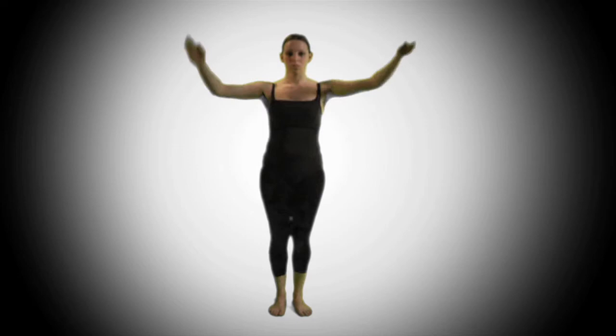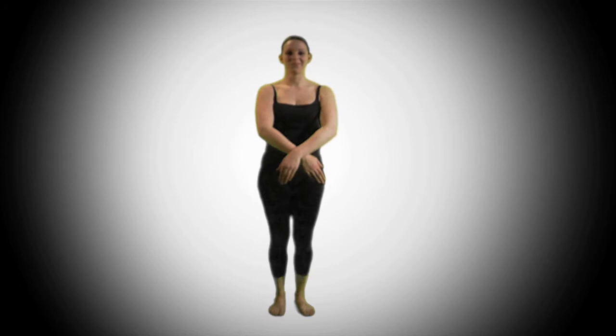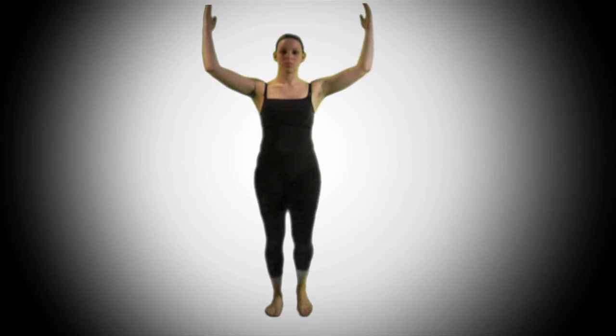The next move, our arms come up in a goal-like position and then back down. So once again, one, two, three, four, five, six, seven, eight are all of the counts for that movement. One, two, three, four, five, six, seven, eight.